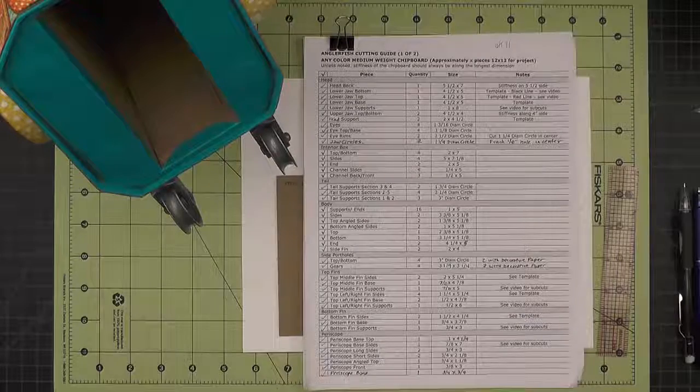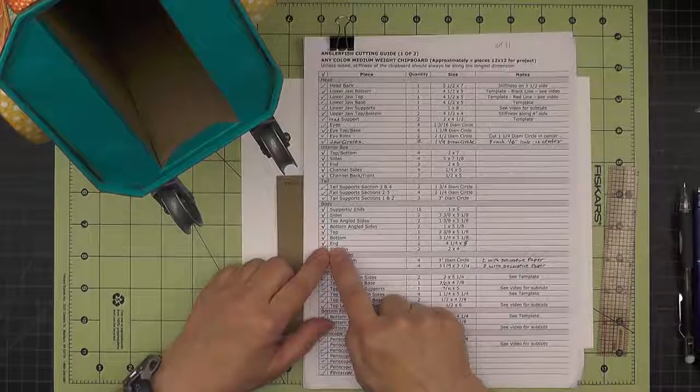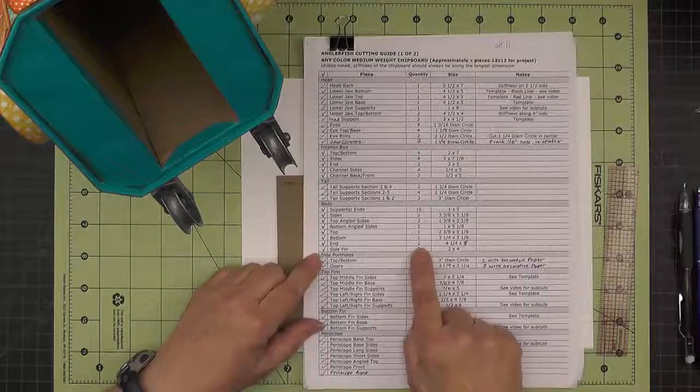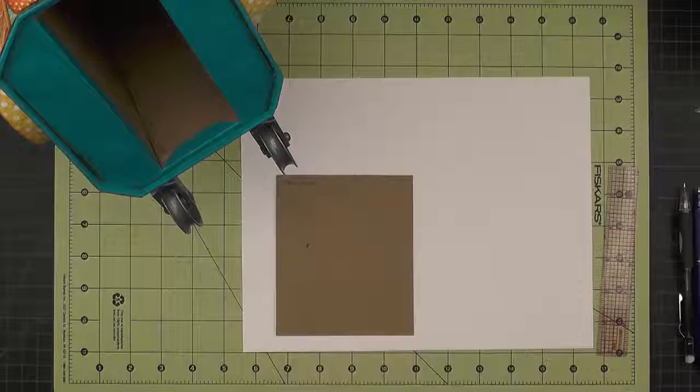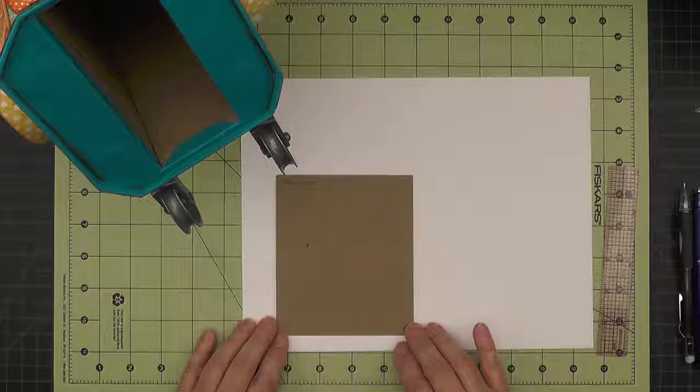The panel that goes on the back of the body is called the end piece, and it's listed here underneath body and then end. We cut two pieces that are four and one quarter by five, but the four and a quarter by five may be a little bit too big, so let's take some measurements.